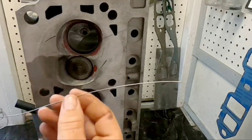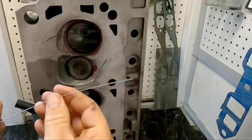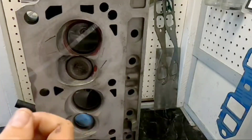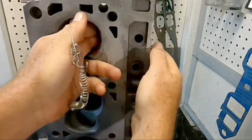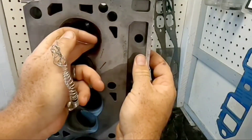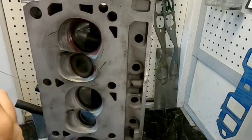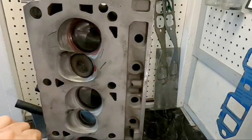You might be asking yourself how we measure the actual length of the runner itself. DV showed me this trick — you find a simple piece of wire or solder, anything you can mold and shape easily. You can go to any hobby store and get what's called hobby wire. Basically, the first step is to bring the wire to the bottom edge of the port face, then mold it to the floor of the port itself out to where the seat is.